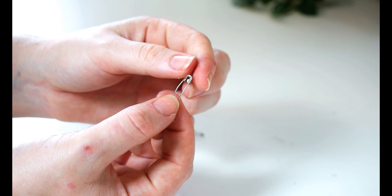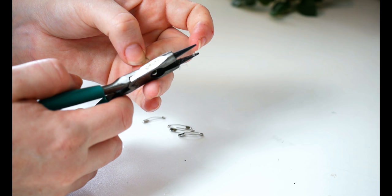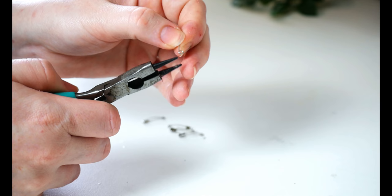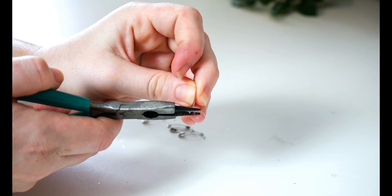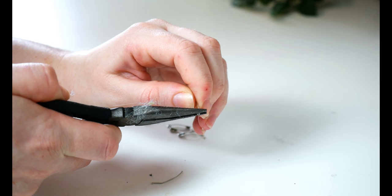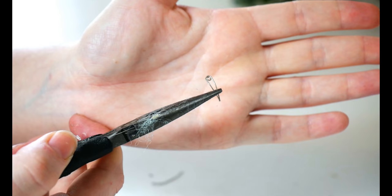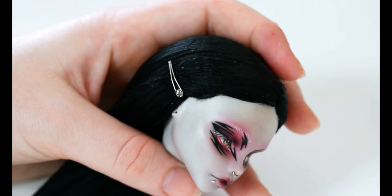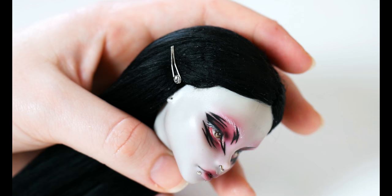As I ended up going for a very simple hair look, I wanted to add some accessories to the hair to give that pop of alternativeness. For this, I decided to make my own custom clips. To make them, I'm going to use tiny safety pins from my local craft shop. First, I cut off the safety bit of the safety pin, then press the two ends together until the wires touch, gluing them together with some Zap Super Glue. Once it was dry, I also glued a pin to the end to make application easier.